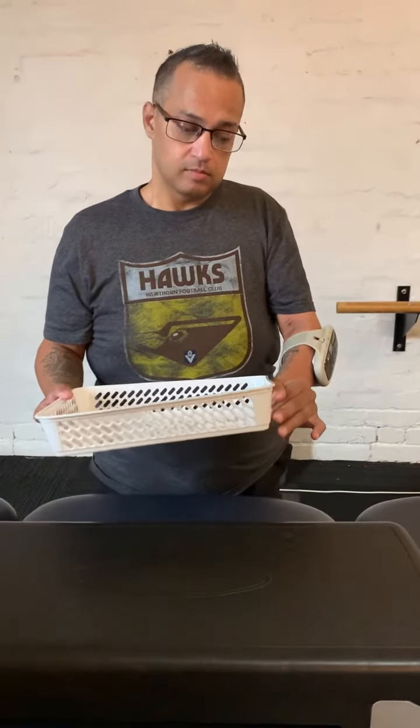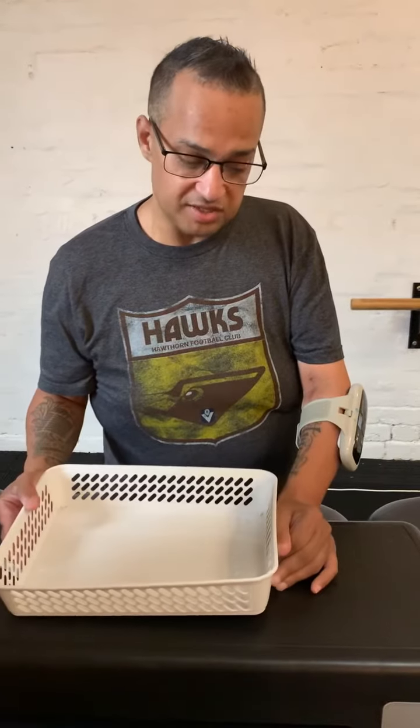Relax your hands. Do it one more time. Step forward. It's me placing a basket on the table for the first time in six years after having my stroke.